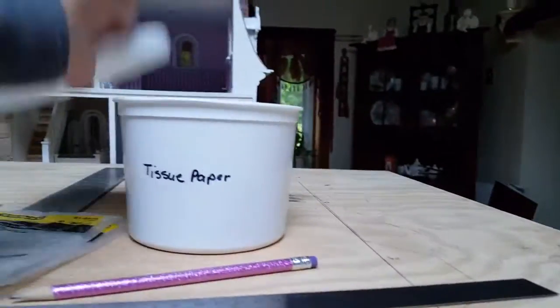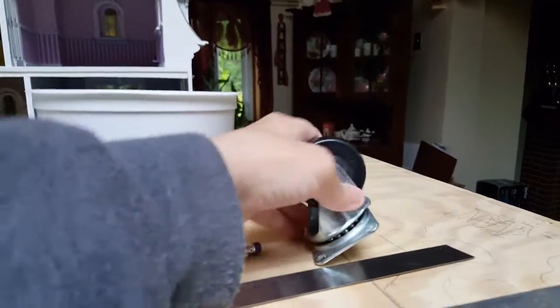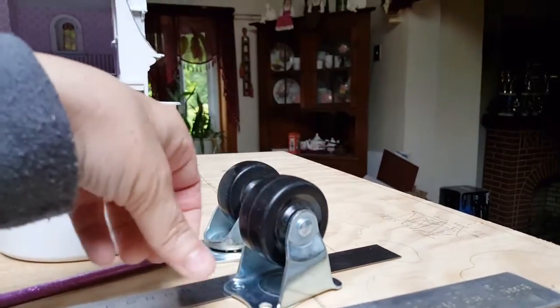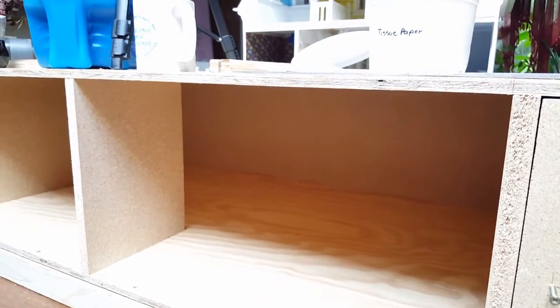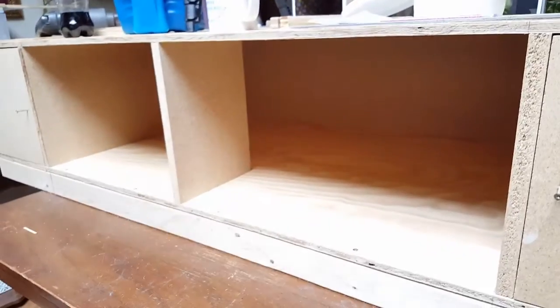We're going to put some wheels on the bottom. There are two kinds of wheels: the swivel kind — you'll need at least two of those if you want to be able to rotate it — and then the straight ones. Put them on the bottom board, and on the bottom board you'll have another piece of wood to give you something to screw into. Keep following my channel for more DIYs, and also follow Dollhouse Miniature Madness and Tutorials on Facebook. Thanks a lot, have a great day!